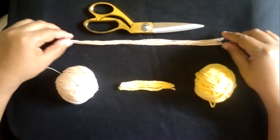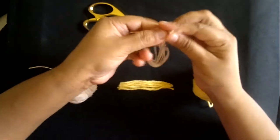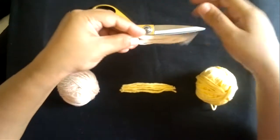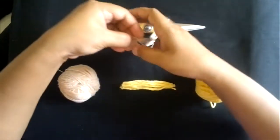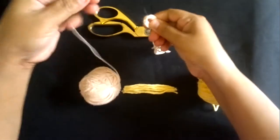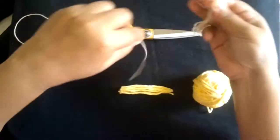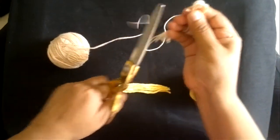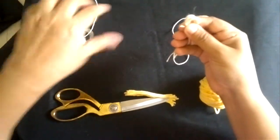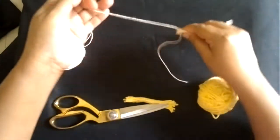For the smaller tassels as well I have cut 11 strands. I'll be folding this in half — do not worry if they are not the same length. I'll take another piece approximately a little bit bigger than the tassels, approximately 13 inches long, and I'll join it.